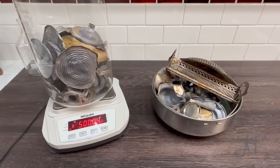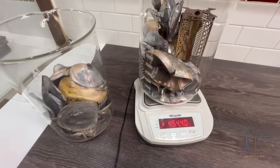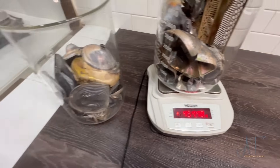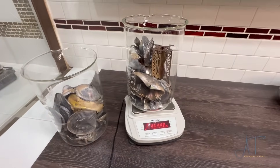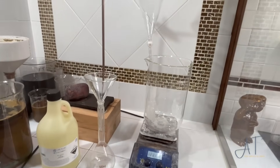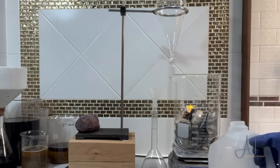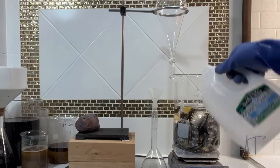Here I've weighed out 500 grams of sterling silver. Total weight of all the sterling we're going to dissolve is 954.4 grams — 500 in this beaker and 454.40 in the other beaker. We'll bring that over into the flow hood and we'll dissolve it with nitric acid. I'm going to start by adding about one gallon of water — just enough so everything's covered.